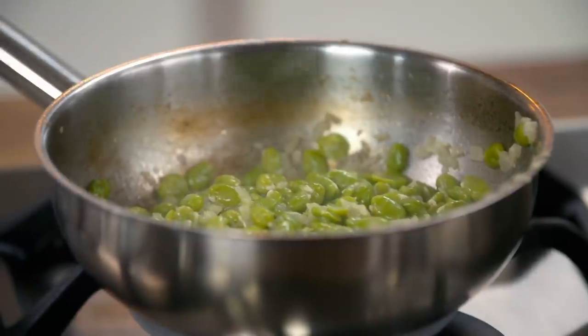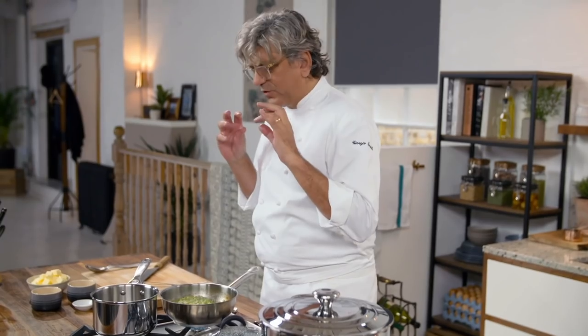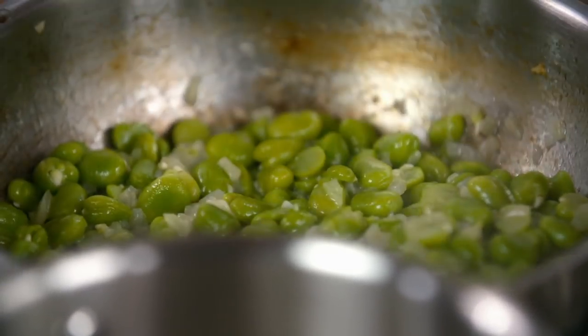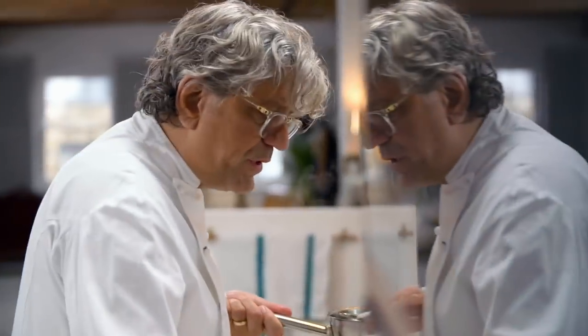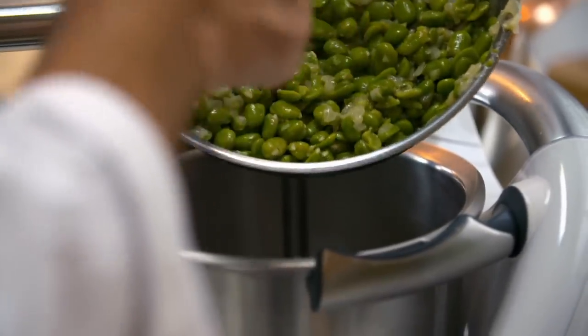I can tell my broad beans are cooked really by the smell. They start to release this really sweet smell, and that is what I want. The onions have sweetened them up and now we're gonna put it into the mixer.